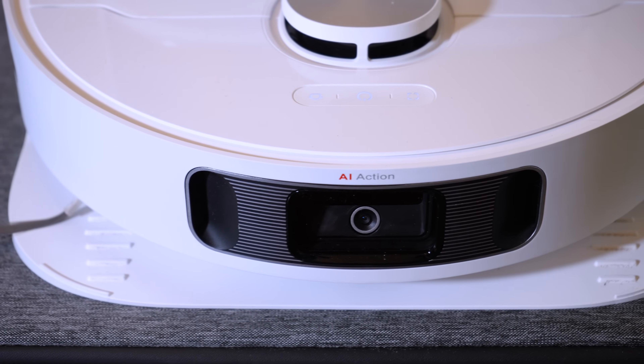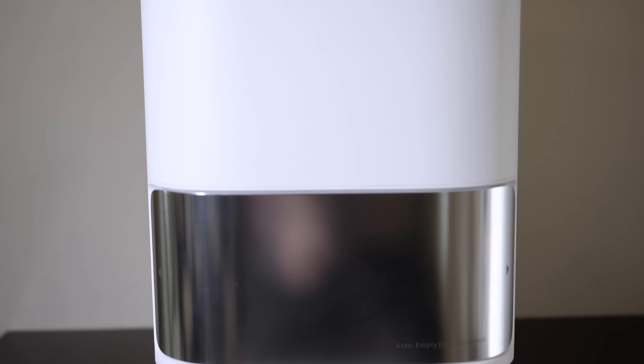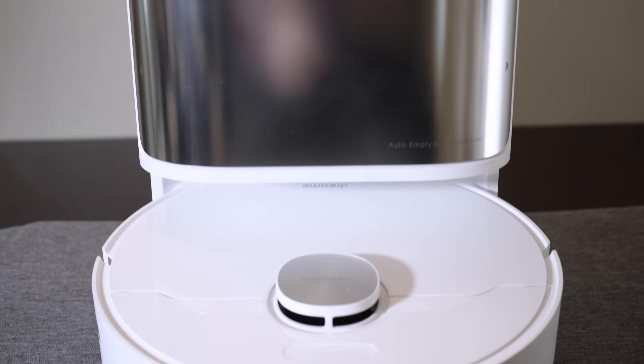The L10S Ultra comes with the DreamTech Ultra base which includes automatic dustbin emptying, automatic mop washing, automatic mopping solution dispenser, and hot air drying.